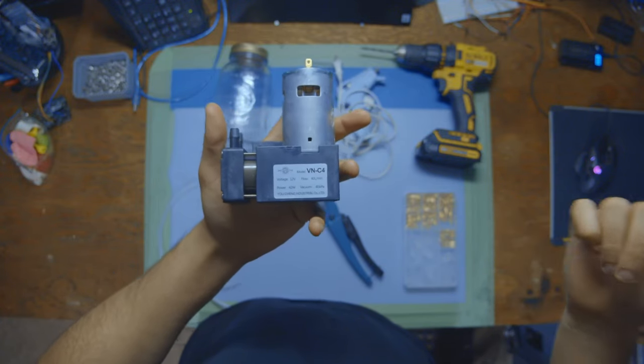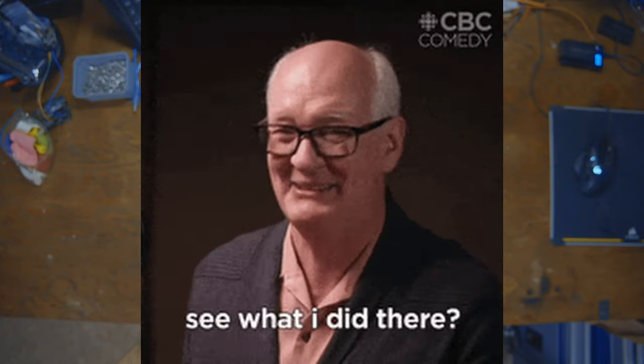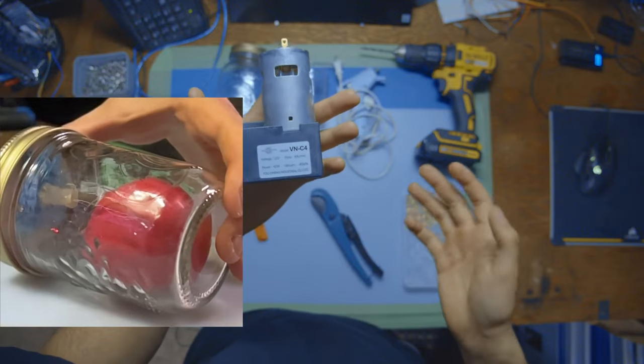This is a vacuum pump, and as the dad joke goes, this really sucks. It allows us to remove air and other gases from a space to create a vacuum.